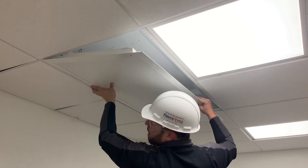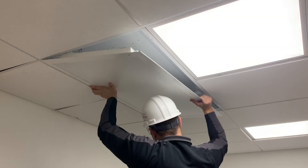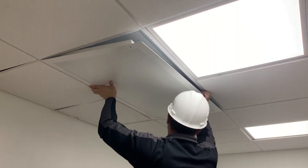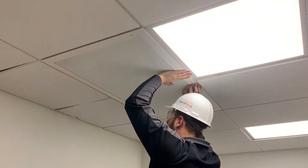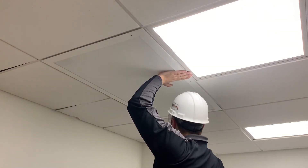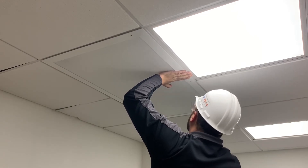Bring the troffer transformer up close to the ceiling and slide the knife edge in between the t-bar grid and the existing fixture. This will be much easier if the troffer transformer is angled parallel to the ceiling.